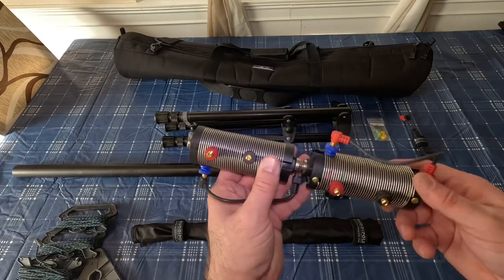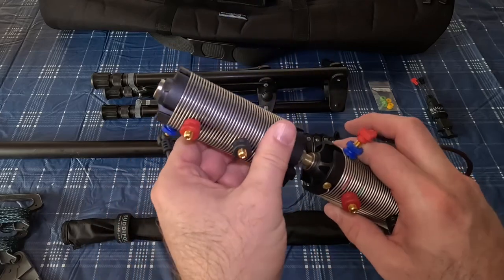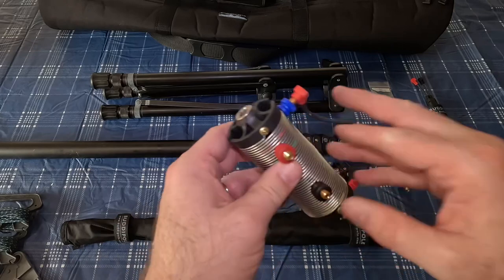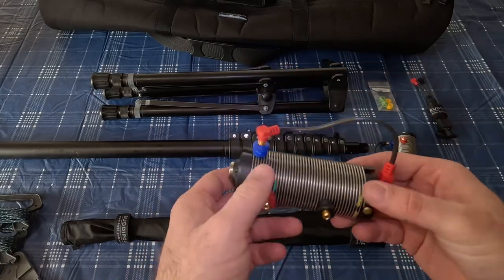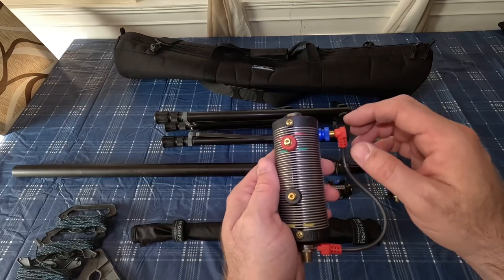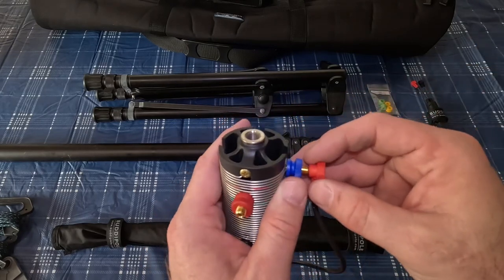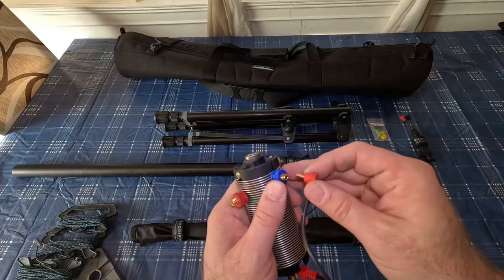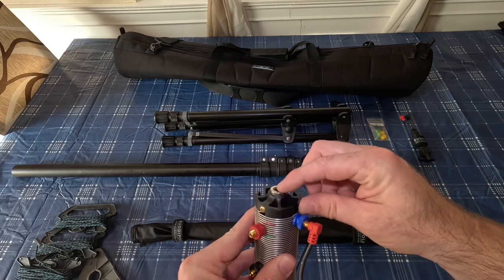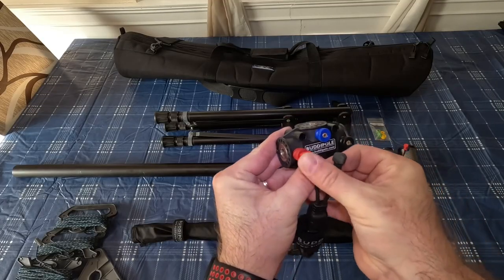Next up are the coils. I can't say it enough — everything that Buddy Pole makes is extremely high quality. They've really gone through and engineered each piece to make it easy and to last. I've had this for over a year now — remarkable craftsmanship. You can see the tabs that you put in. This one is for 17 meters, this one is set for 20 meters, and this one is for 40 meters. It's just a matter of the banana clip going right in, then this attaches to one of the arms, and whichever telescoping whip you use goes here.